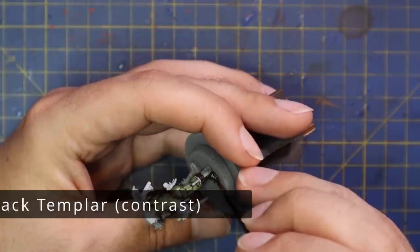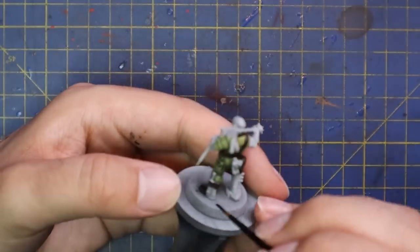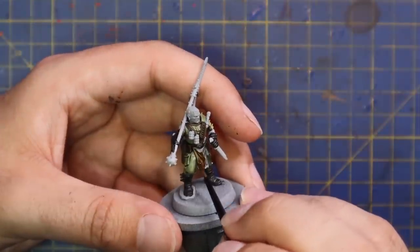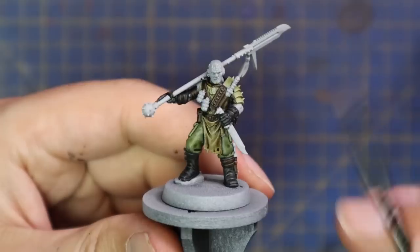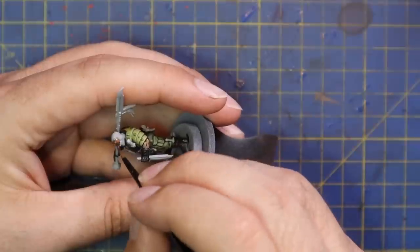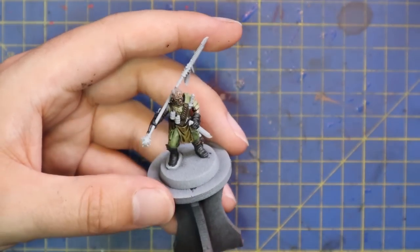Black Templar was brought in for his boots and gloves — some of the gloves were the Wildwood stage and some black. Aggaros Dunes for the loincloth — one simple coat, making sure to turn the model and get in between his legs to get the back of it too, as a lot of people forget about that. Gulliman Flesh was used on the bits of his arm and head that are showing skin — and for some reason he's got a severed hand on his belt at the back of the miniature, so give that a coat of Gulliman Flesh too.